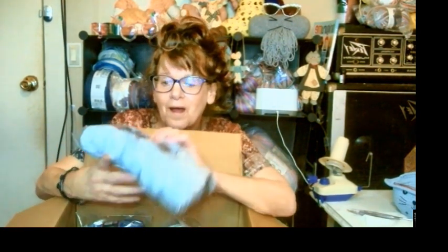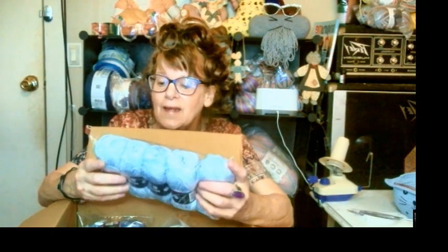Everything's in blues, because he's having a boy. This is the Himalayan Denim series — Himalayan denim.